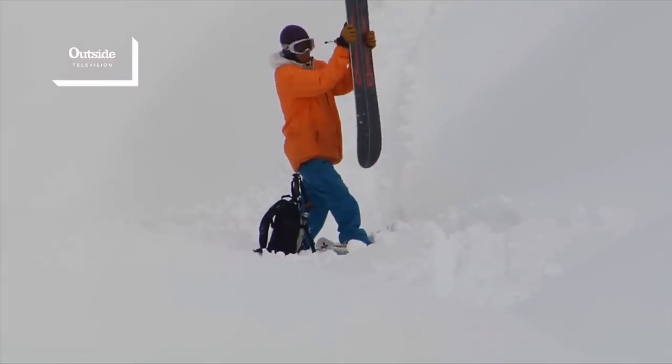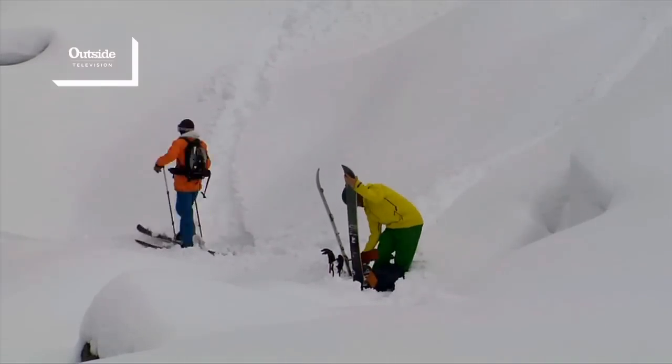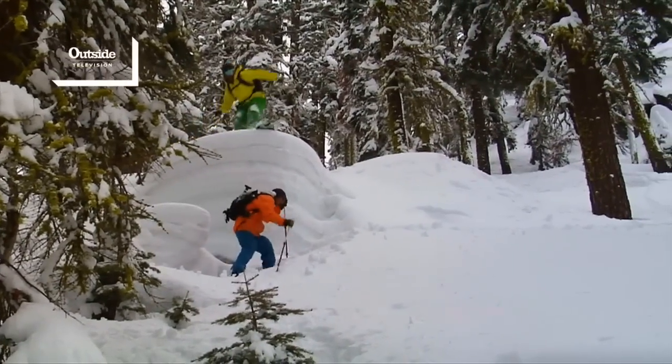For those of you not familiar with the splitboard, it's basically just a snowboard that splits into two pieces and can be used as skis to go uphill. Then when you get to the top, you put it back together and ride it down like a regular snowboard.